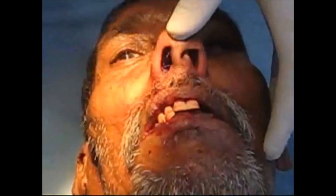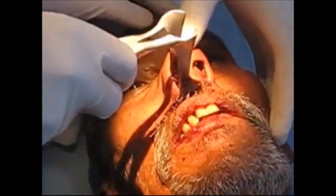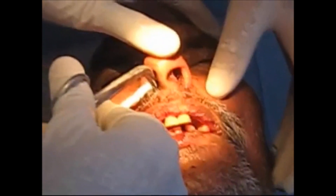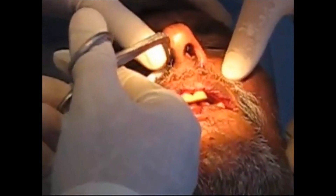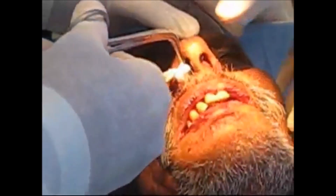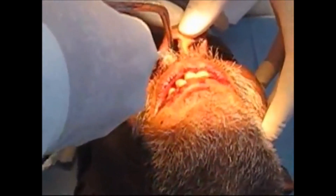Put nasal decongestant, and after that with the help of a white angle forcep we are packing it. Before that you must visualize whether there are any spurs present inside the nose, because you can damage them. So insert it properly as shown in the video.